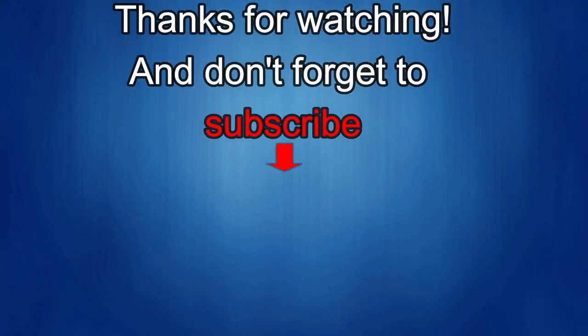Thanks again for watching our review, and if you liked it, then show us some love with a thumbs up, subscribe to the channel, and share the video with your friends. With your support, it helps me keep the channel going so I can continue to offer you guys discounts, giveaways, and of course fresh content. I'll see you guys in the next episode — until then, take care.